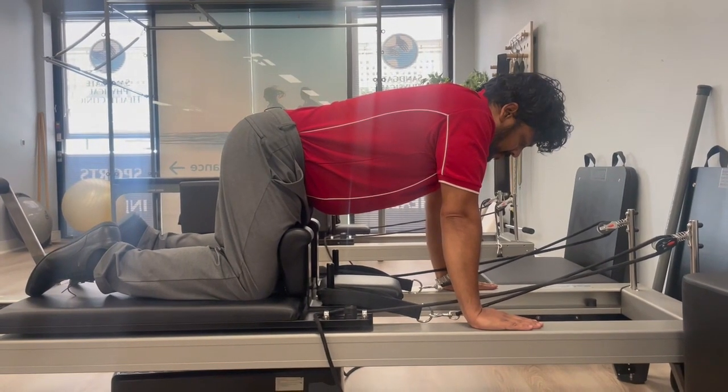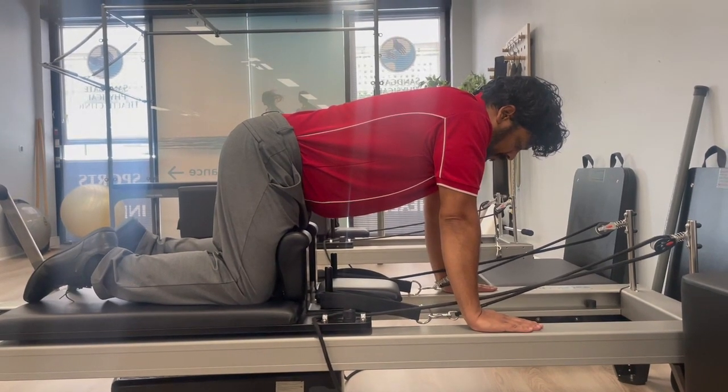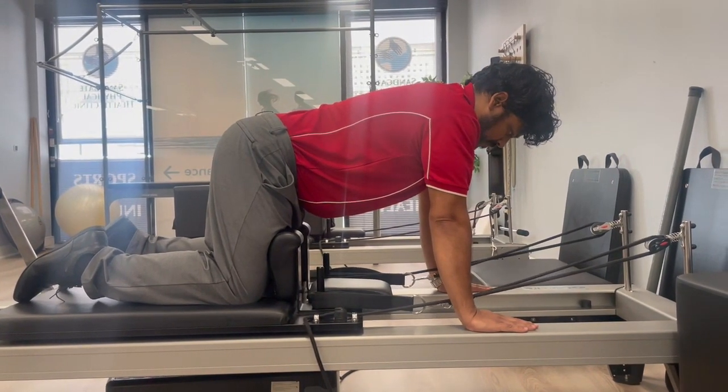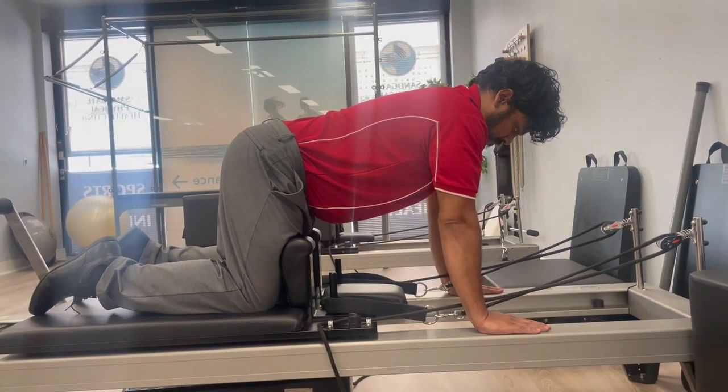Sandy is going to demonstrate an exercise called knee tucks. He starts in the four-point kneeling position with his knees against the shoulder rest and his hands on the rails. Keeping his upper body still and his neck tucked, he pulls the carriage in with his knees.